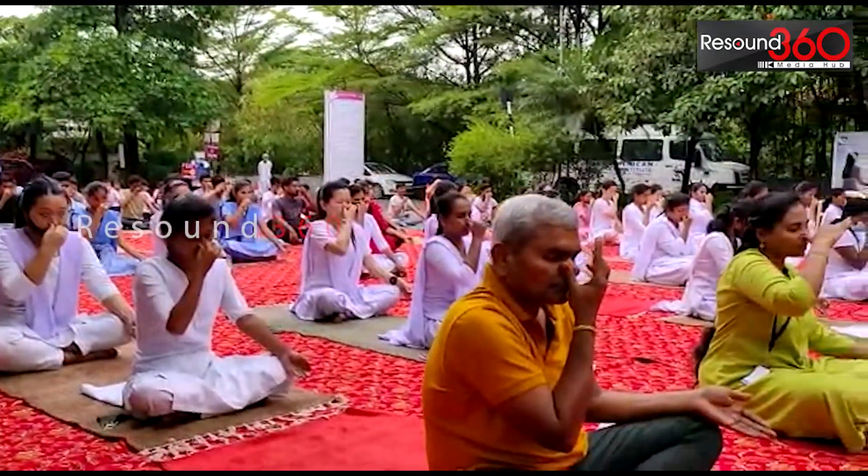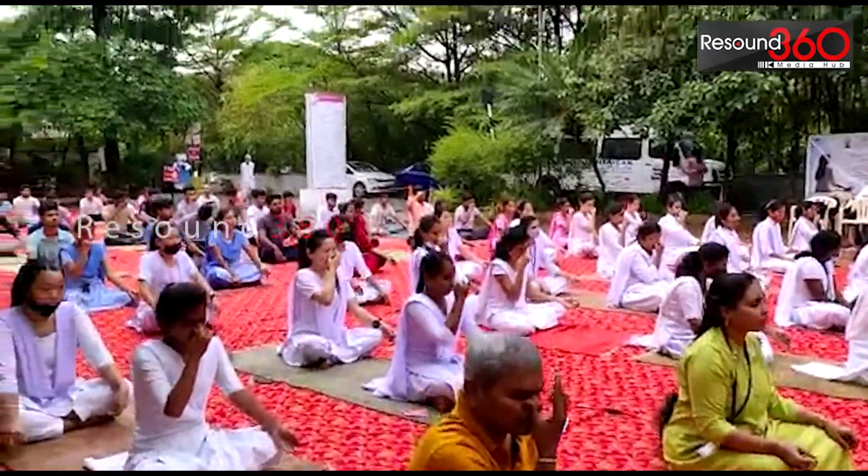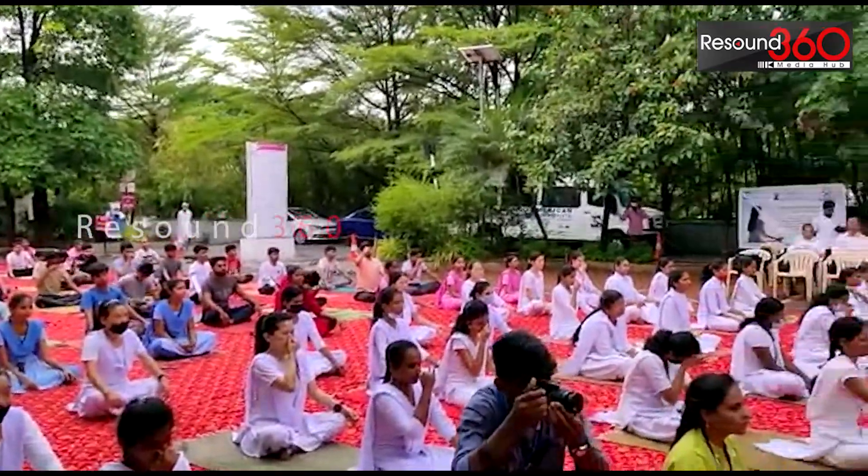This is called Nadi Shodhana Pranayama. This will help you balance your nadis, especially Ida and Pingala. Surya Nadi and Chandra Nadi will be balanced.